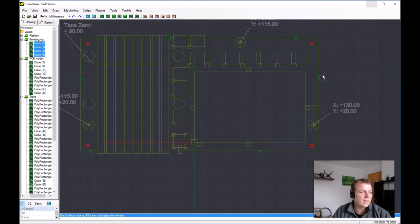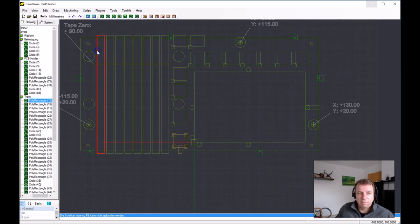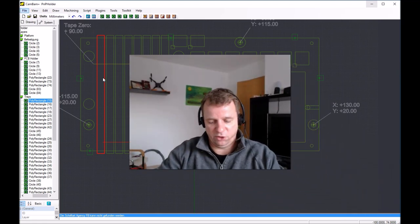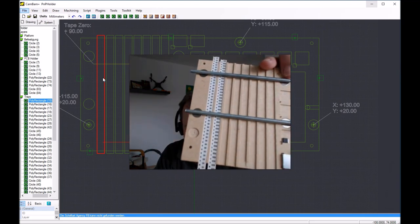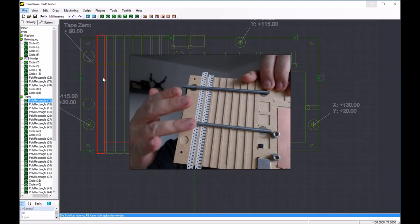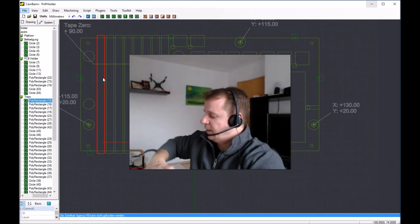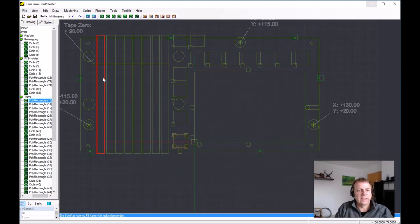Now the trays: the trays are pockets where the SMD tapes lie. Here you have some magnets with a slot that hold the tape in position. These pockets, or trays, are numbered in the plugin — they are numbered from one to eight.